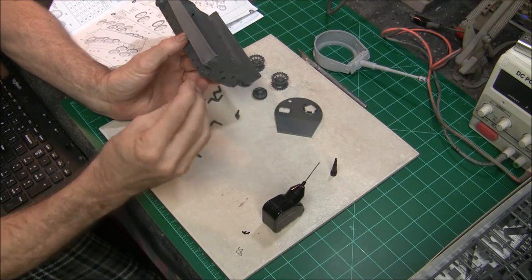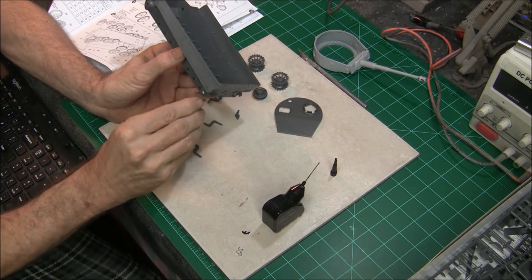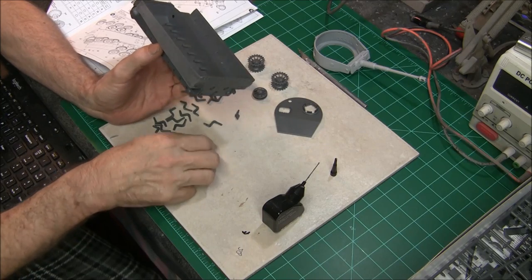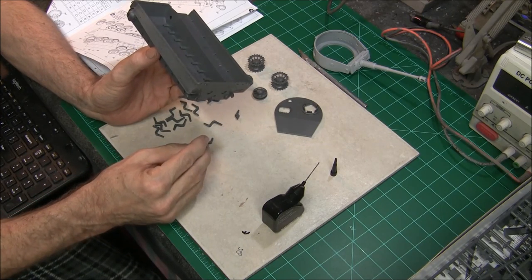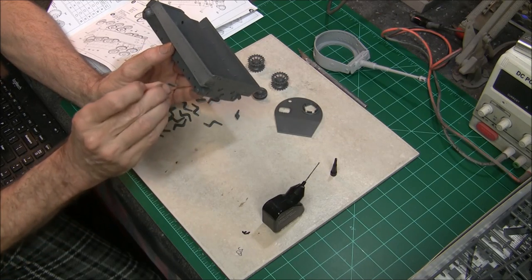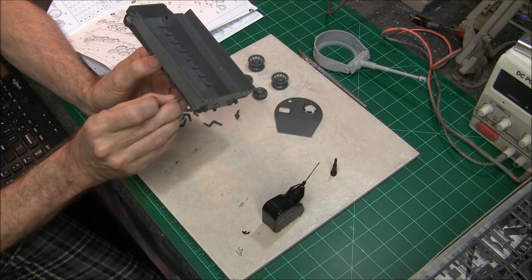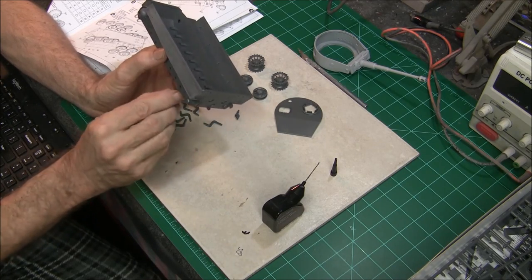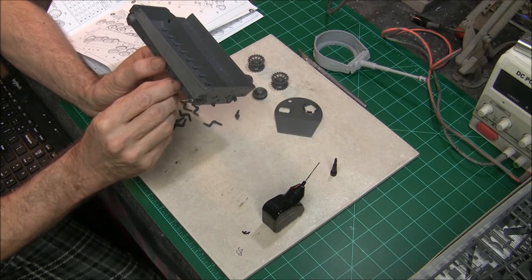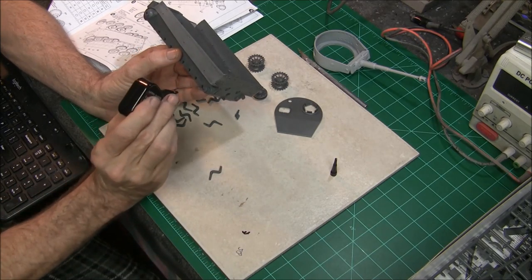They've got a little key assembly there so it'll only go in one way — just like that. Then we're going to start working our way back. I want to make sure we put the correct end on these — they are two different shapes. We've got a pin there, so they've got a little pin to make sure you get it straight. Pretty straightforward with that — let's go ahead and start getting these glued in.